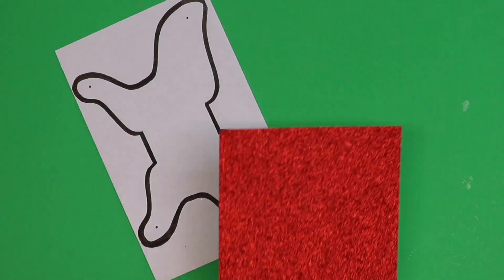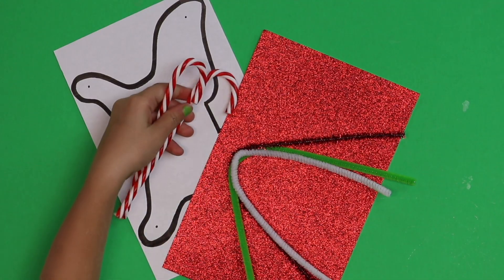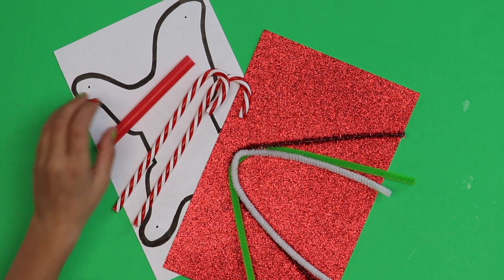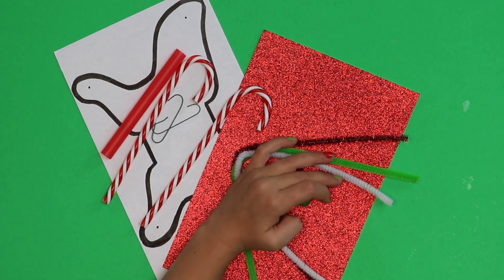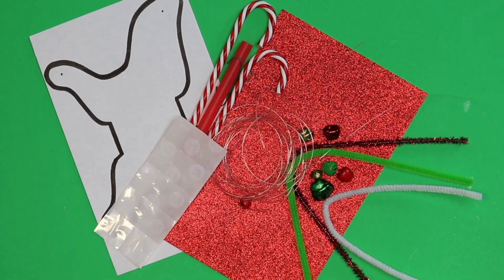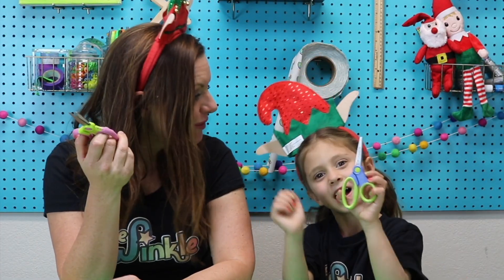Let's see what's in our kit. A stencil, glitter paper, pipe cleaner, plastic candy canes, a straw, two ornament hooks, some jingle bells, fishing line, and glue dots. Once you have that, you'll just need a pencil or a pen and a pair of scissors and we're ready to get started.